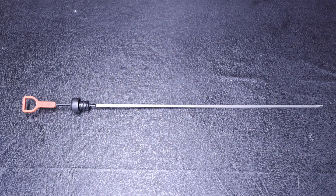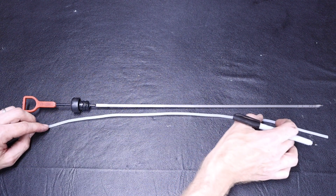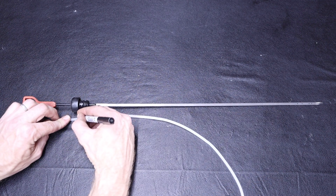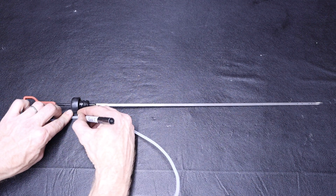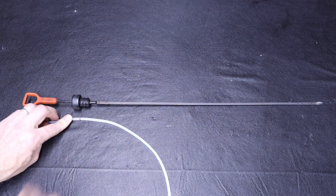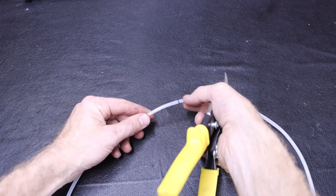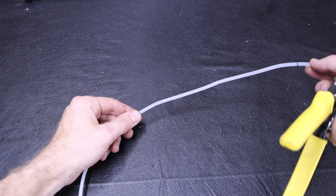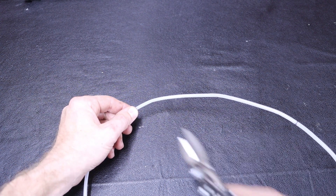Then I want to measure out a length of tubing equal to the distance from the tip of the dipstick to the location at which it is seated in the engine. I will mark the tubing at this location and then add probably about 6 to 12 inches and cut my tubing.